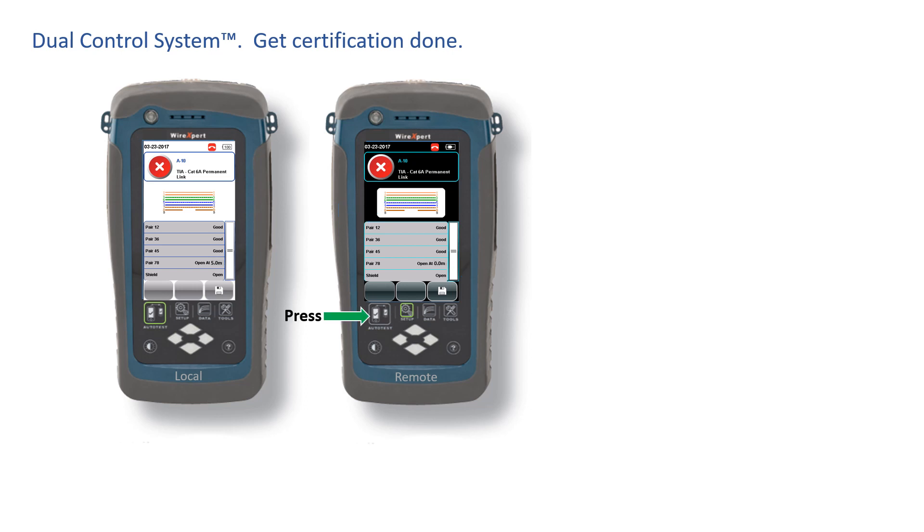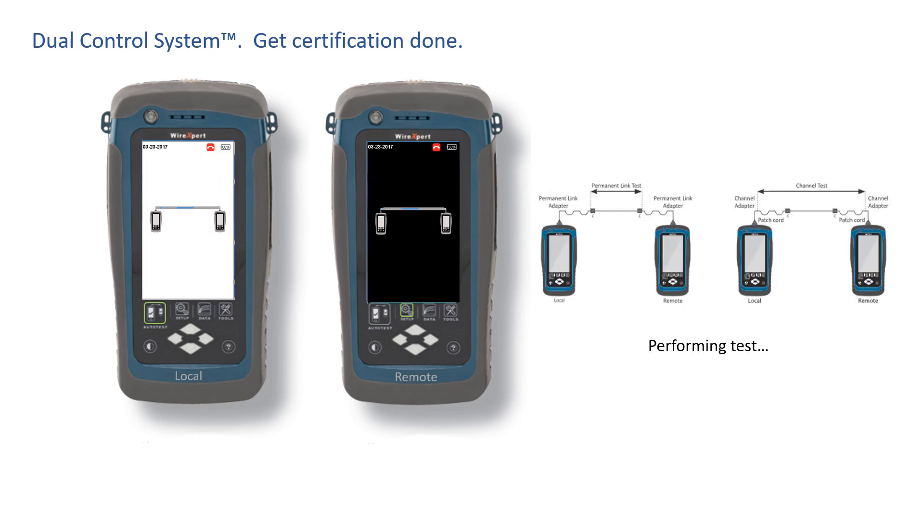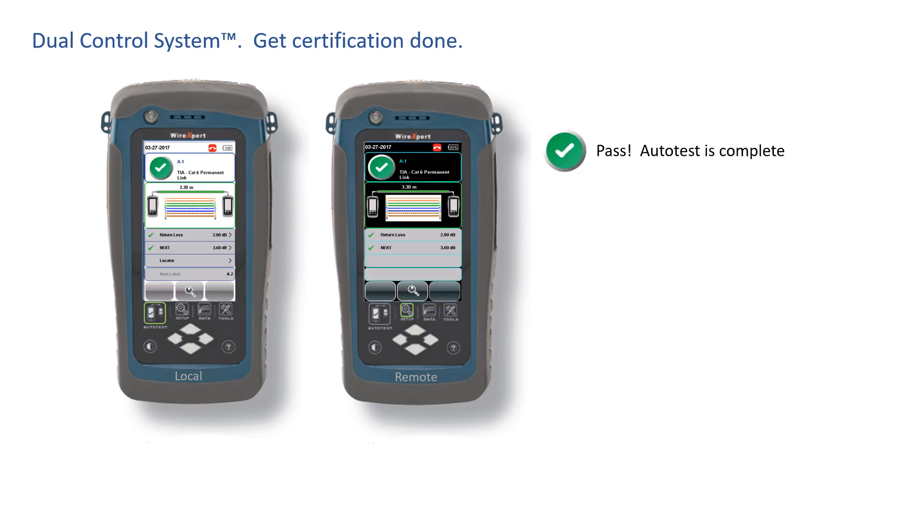You pull out your tools. You re-terminate the connector. Now you hit auto test, still at the remote side, and this time the test passes. When you need to troubleshoot, that's when you'll love the graphical displays at both ends of the cable.